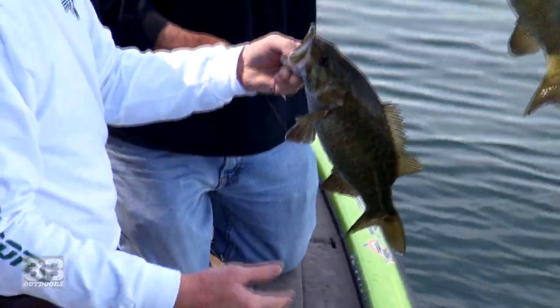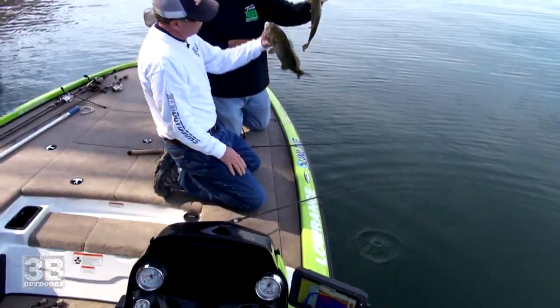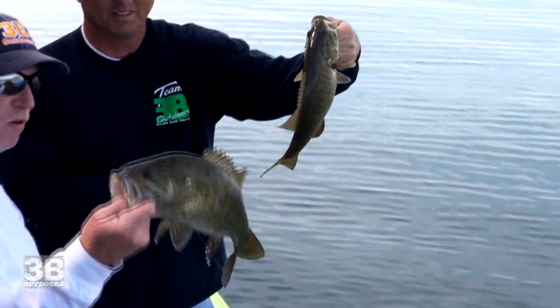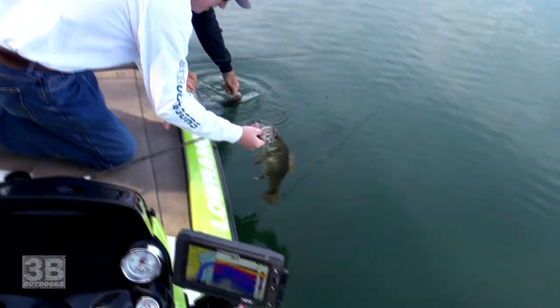We went all day struggling, and then — two on at the same time. That ain't a bad day. Catch a double, it's always good. Mine's about four and a half or five pounds. Well, mine's about three then, if yours is four. That's a good deal. That's pretty cool.